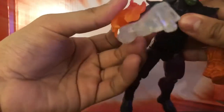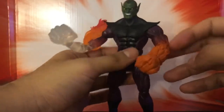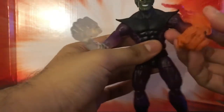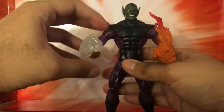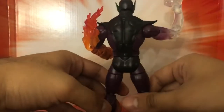I don't think it goes on the other side, but it definitely looks better on this side — this one looks like it's more inflamed. So I'll definitely leave it on this side. Definitely a cool piece as well.